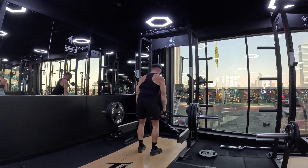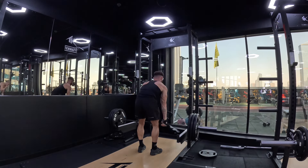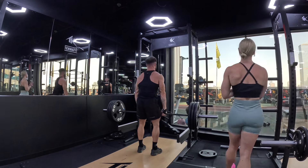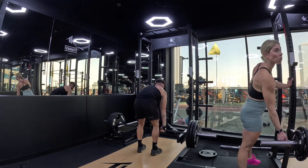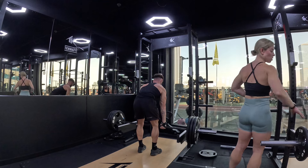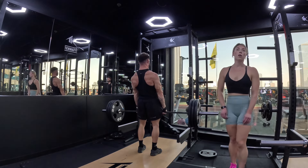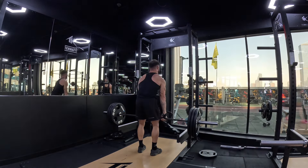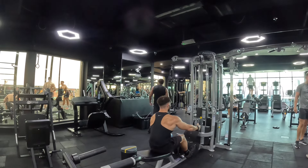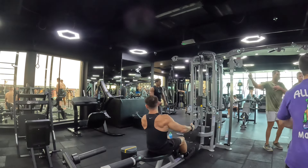Then we went into rack pulls. Looking back at this footage, I probably could have added an extra plate — it was a little bit too light, and I'm being honest with myself here. I've noted it down and next back session I'll look to increase it. I really like this movement though — it's like two parts: you come up just past your knees, have a slight pause, then extend back and get the shoulders right back at the top. I'm not hyperextending too much, just squeezing the full back at the top. I borrowed that one from Derek Lunsford.